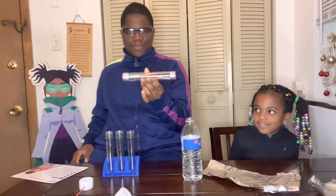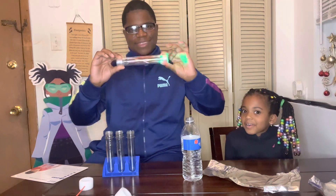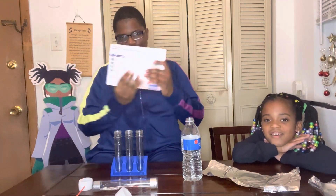This energy stick actually checks for conductivity. For example, our bodies are electrical conductors, so when you touch both sides of it, it lights up. You don't even have to do this with just one person — Serena, press the other side. Let's join our hands together. It lights up too! That's really cool, right? How do you feel about that, Serena?